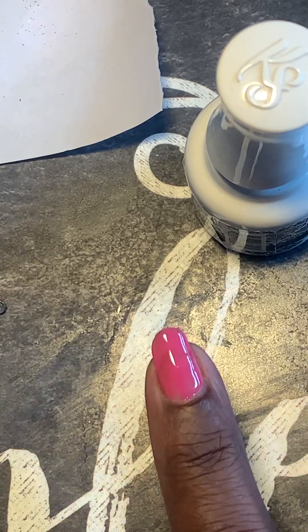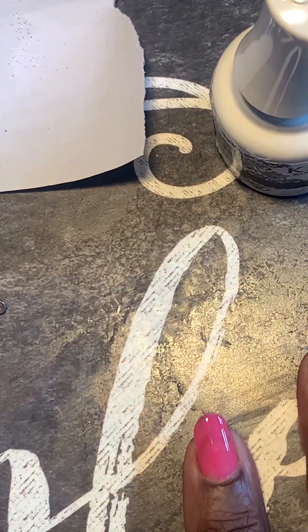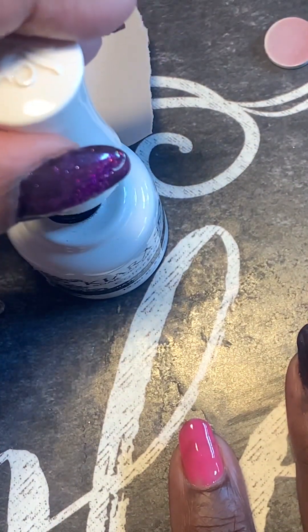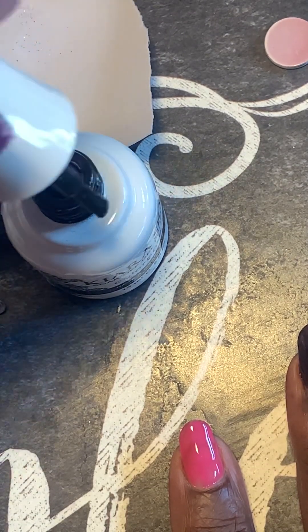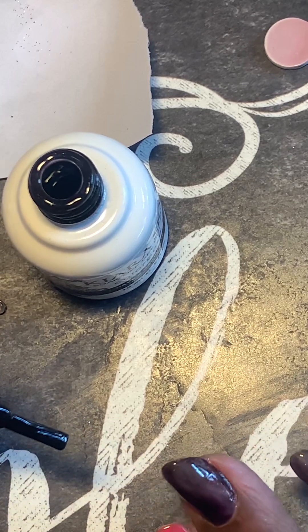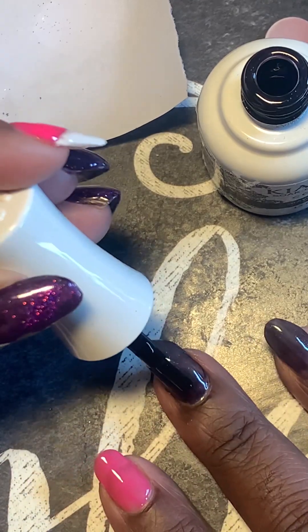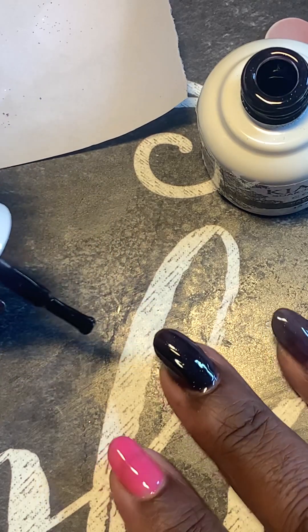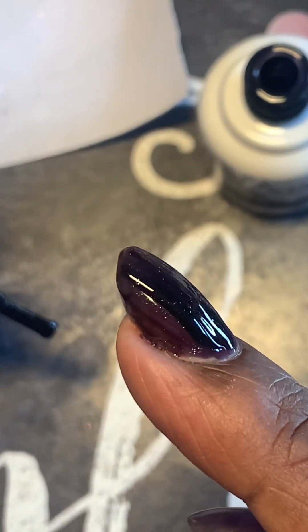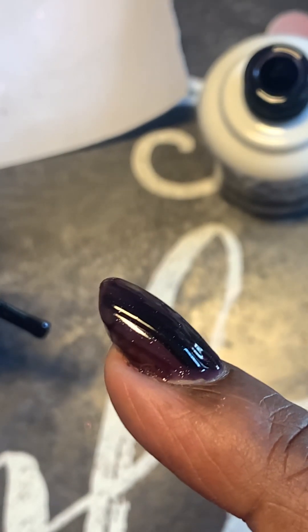So I'm just going to keep this one pink. I'm using Kiara Sky 'Have a Grape Night,' and it's actually a really pretty color — not just pretty but it goes on really smooth. That second coat, I don't know if you can see that or not, but it's really quite nice. You can see the difference there.